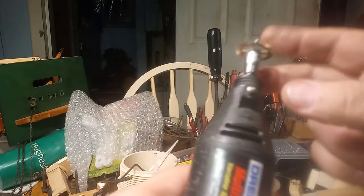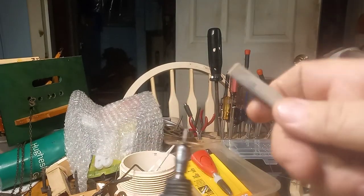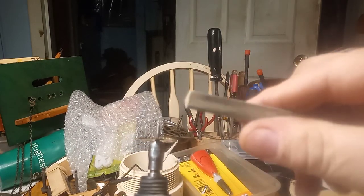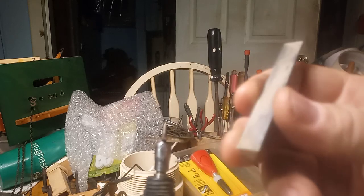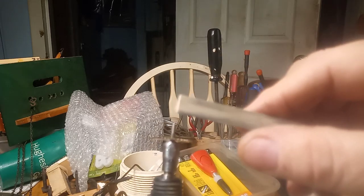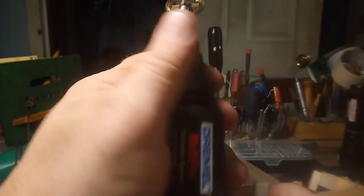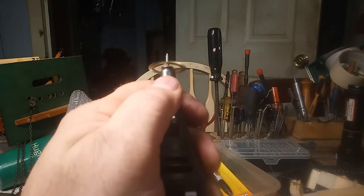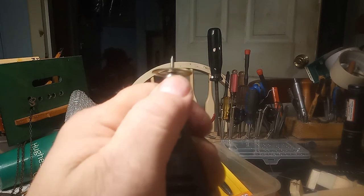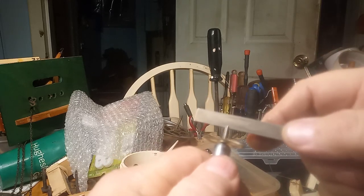With the Dremel, I have the escapement wheel inside the Dremel. I have what's called an Arkansas stone. You can purchase them at Time Savers. You can use a wet stone that you use to sharpen a knife. With the Dremel on, I can control the Dremel speed with my fingers, and putting the wet stone onto the pivot.